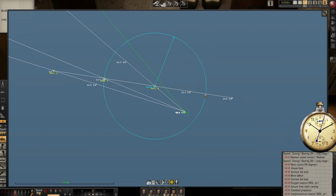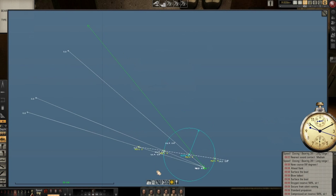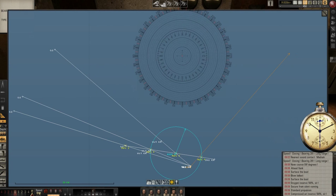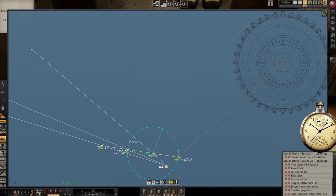My circle has intersected here. I will mark here as mark number five. I will take the protractor and go from here with the protractor. Let's see where I have to cross at mark number five — let's see, the right side. Here is my bearing number four.